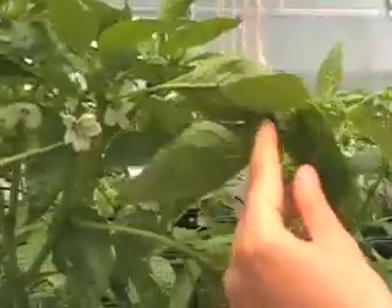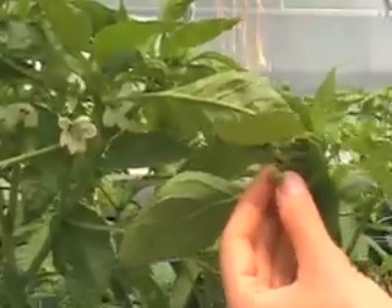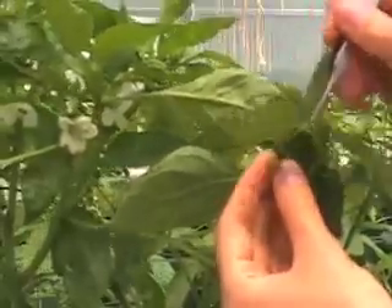Here it is — that's how the prepared female flower for pollination should look like. This is the stigma and it's exposed.